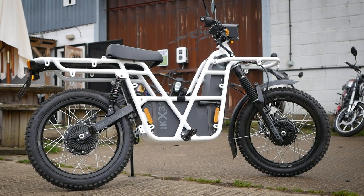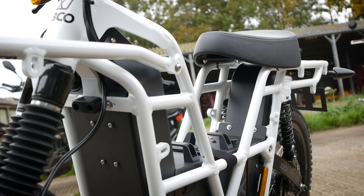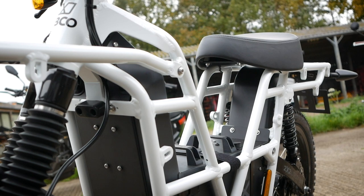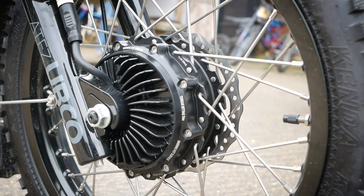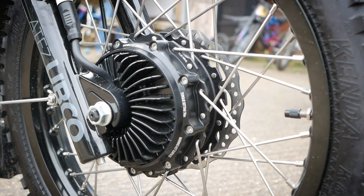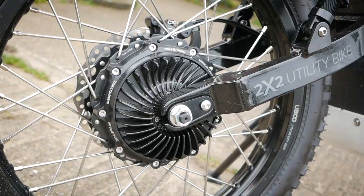Without any adieu, let me introduce you to the quirky little UBCO 2x2 adventure. It looks odd because of that tubular frame that you can essentially just strap things to any way you want, and it also rides weirdly because it is two-wheel drive. It has two motors — front wheel, rear wheel — and yes, that does feel as strange as it sounds. Let's get muddy.